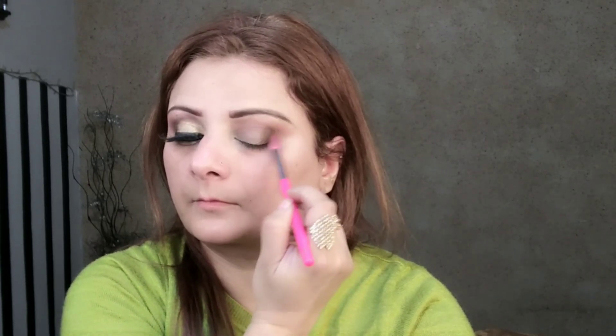Next I took a dark brown shadow and added a little smokey effect. I did not use any black eyeshadow here. I used the shade 'Cashmere' — a dark brown shade from Christine's 0-4 contour palette — to add depth and a smokey effect to the outer area.